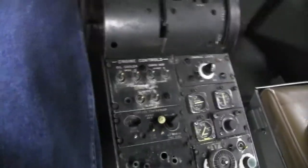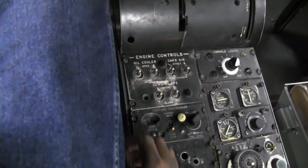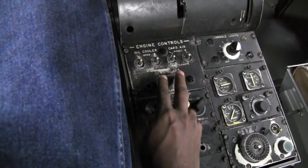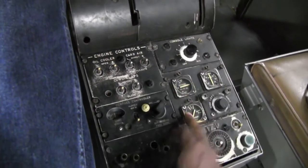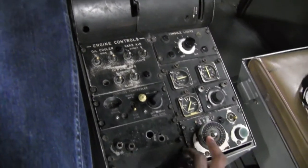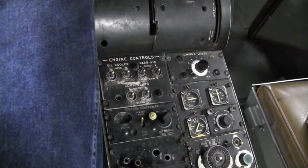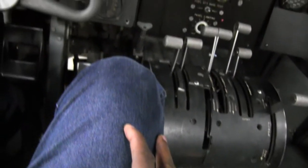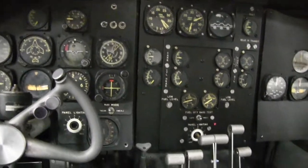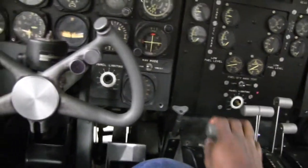Down here we've got your cowl flaps, carb heat, oil cooler, console lights, your trim — elevator, rudder. It's amazing how our hobby gives us just enough training that we can come into a plane and not feel like we have no idea what's going on, because all this makes perfect sense to me.